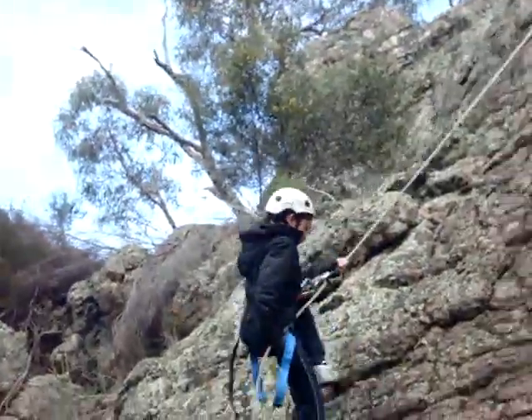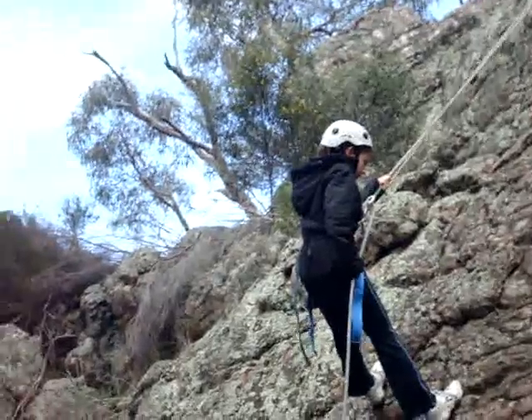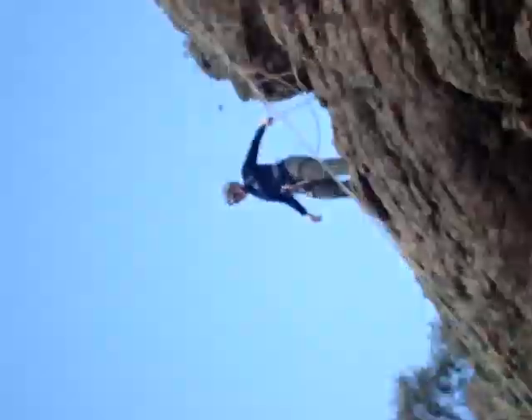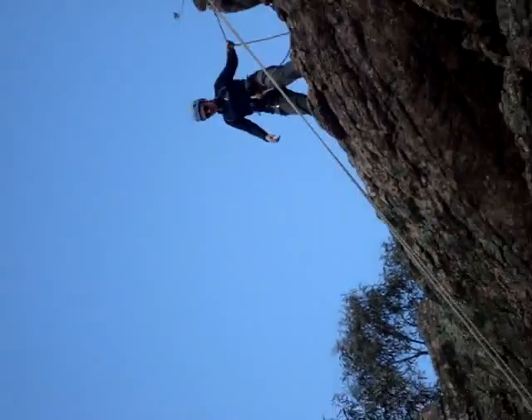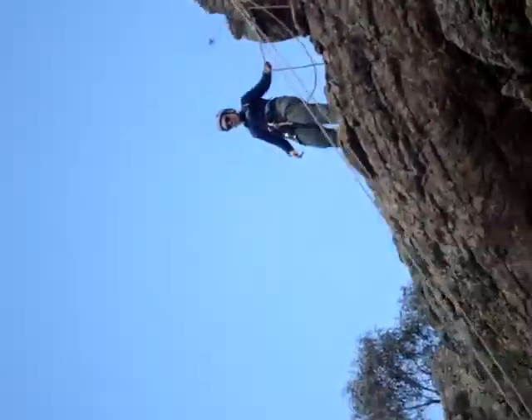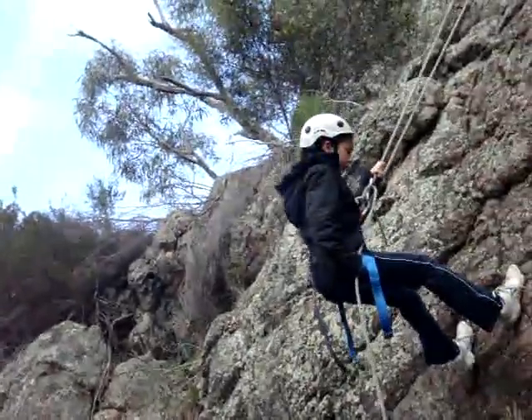All right, thanks. Alicia, you need to get those feet wide apart. Look up here for a moment. At the moment, I'm seeing a lot of this — you're swinging one leg out before you move the other. Try and just take little steps backwards. And at the moment, your feet are below your bottom. See if you can get your bottom below your feet.